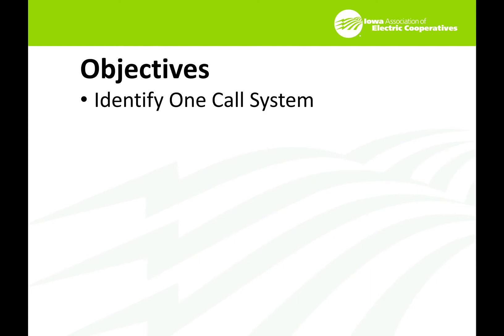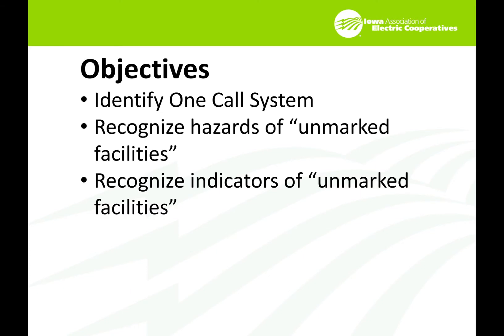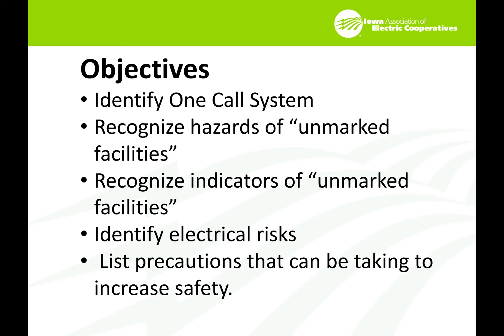The objectives of this course are to identify a one-call system, recognize hazards of unmarked facilities, recognize indicators of unmarked facilities, identify electrical risks, and list precautions that can be taken to increase safety.